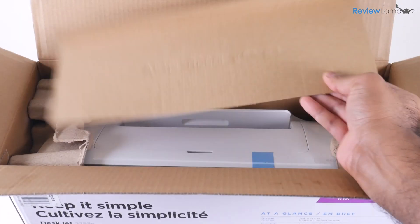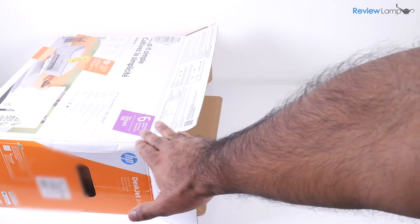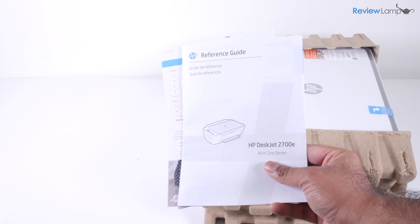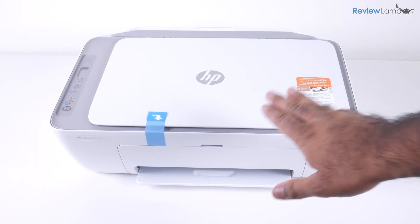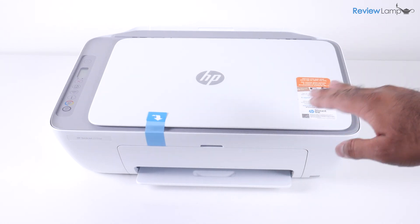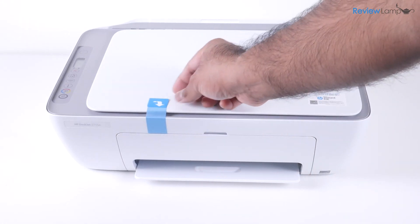Let's get rid of this piece of cardboard so we can get to the printer. Lay the box out on a flat table or surface, and then pull the printer out onto the table or surface. You'll notice that there is another reference guide and some other documentation. I've removed the cardboard end caps and the plastic film covering the printer, and there's a few more pieces of packing tape to remove.